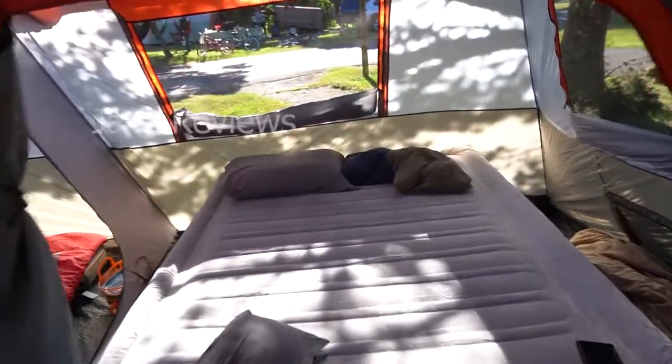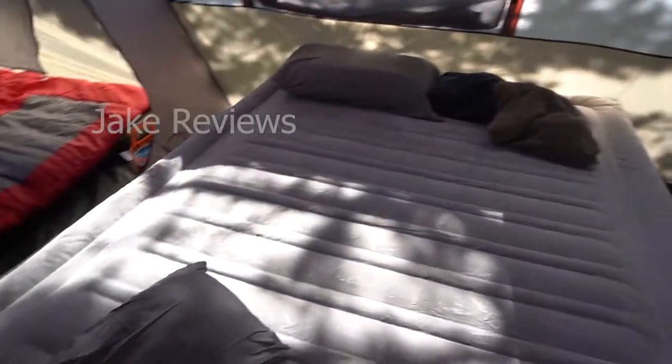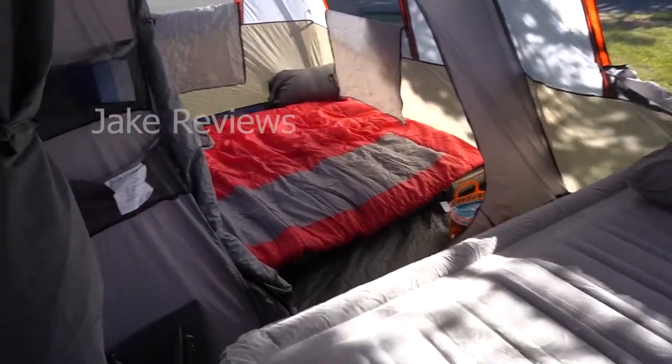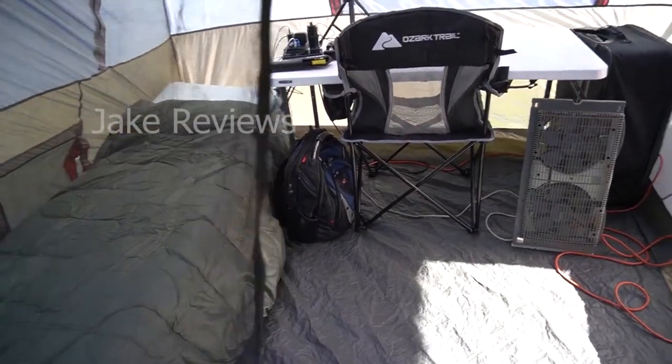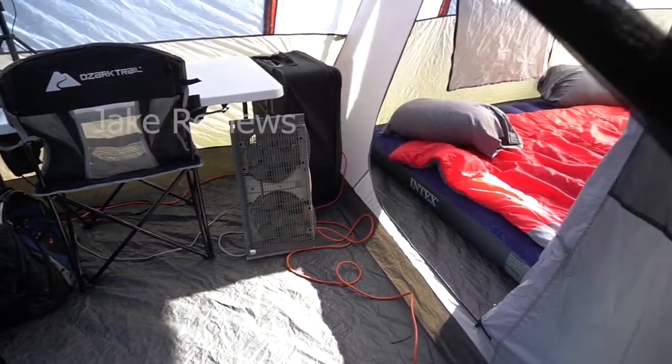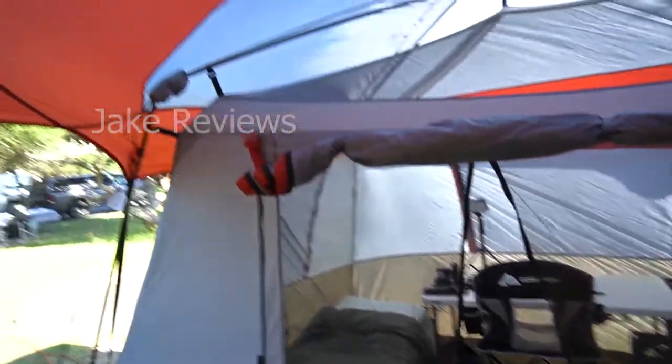I'll give you a better look on the inside. Over here you'll see there's a Queen Air Up mattress in this room. It will fit a Queen in every one of the rooms, a couple twins in that one, and this one I've kind of converted into an office. So it's got plenty of space to work with, and there's also an opening between each room to run the cord.